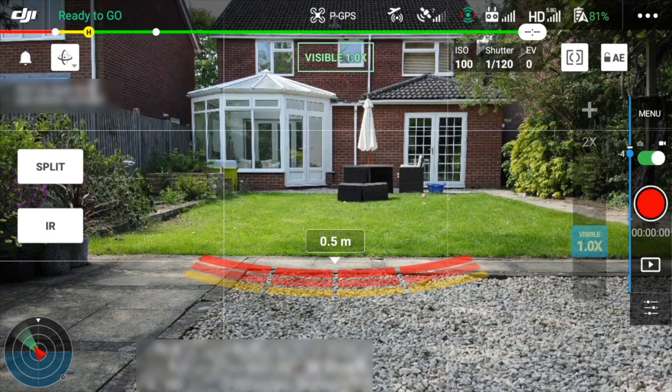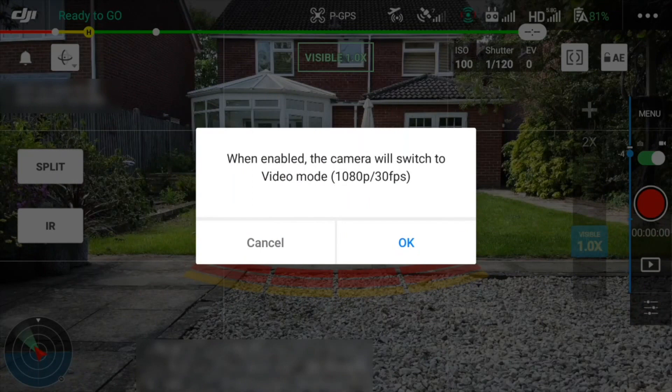In video mode, if you try to zoom in while on 4K mode, you get a message telling you to switch to 1080 mode before you can zoom. This is suspicious, because it suggests the zooming shown on the display and the saved video on the SD card is digitally zoomed and not using the lossless four times optical zoom.